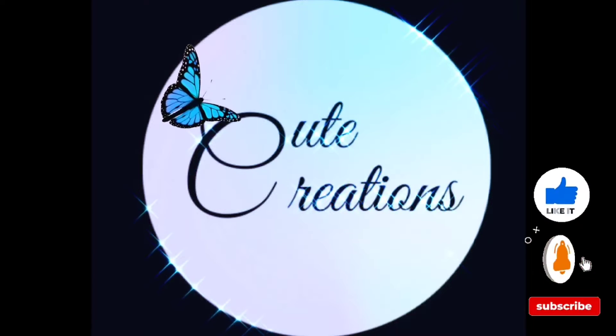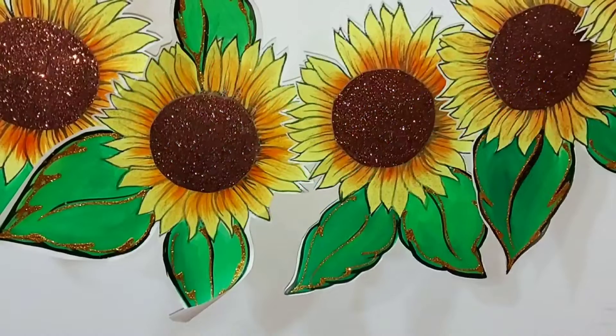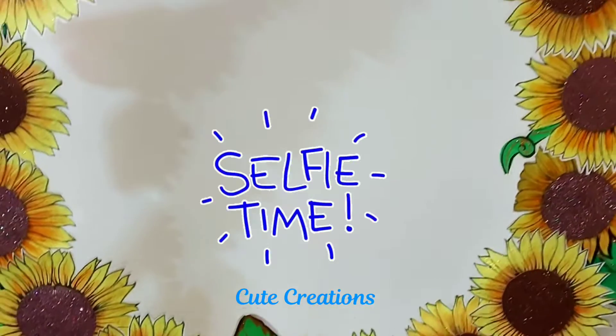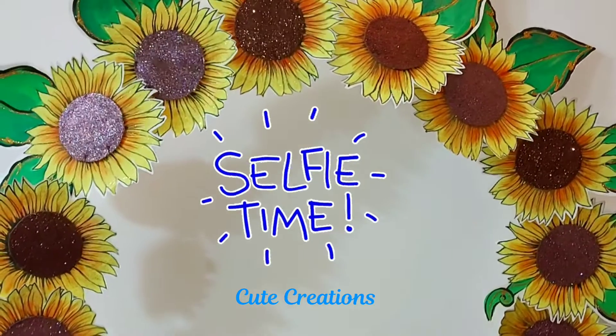Hello everyone, welcome to Cute Creations. Today is a very special tutorial because we are going to create a beautiful decoration item. It is super easy and it can be used for any celebration.